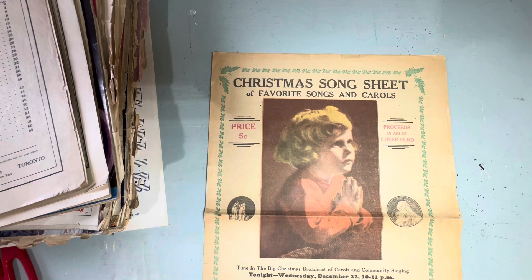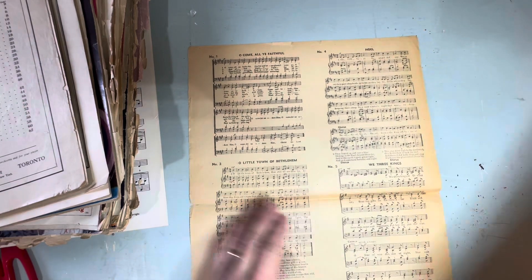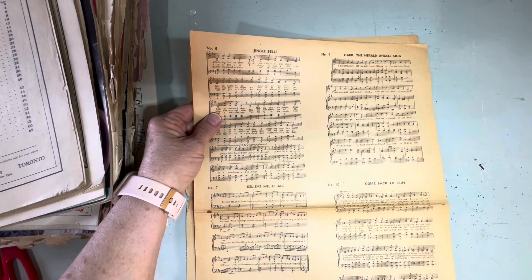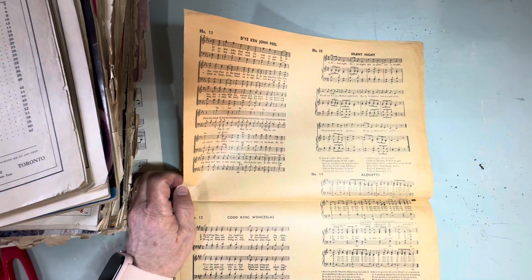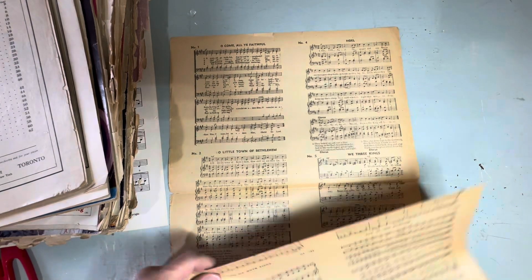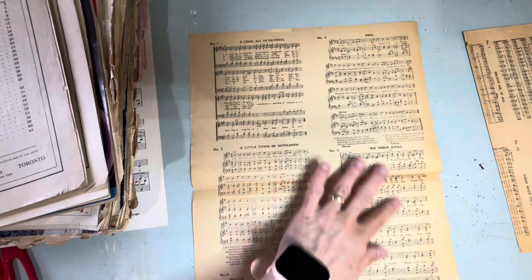It's got all kinds of little Christmas tunes, so these would make really nice things in journals and stuff. 'Come Back to Erin,' 'Believe Me If All Those Endearing,' 'Drink to Me Only,' 'Jingle Bells,' 'Auld Lang Syne,' 'Good King Wenceslas,' 'Alouette,' 'Silent Night,' 'O Come All Ye Faithful,' 'O Little Town of Bethlehem,' 'Annie Laurie,' 'We Three Kings,' 'Noel.' I love this because it's nice small little prints.